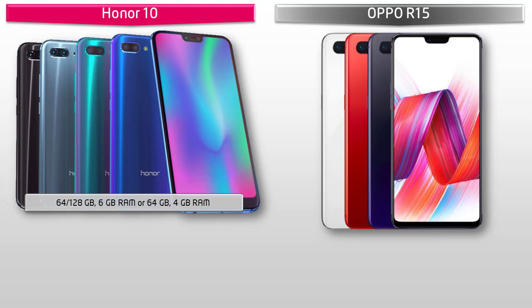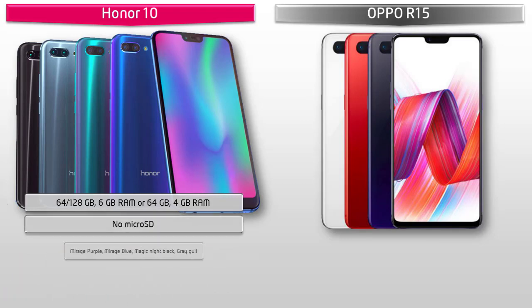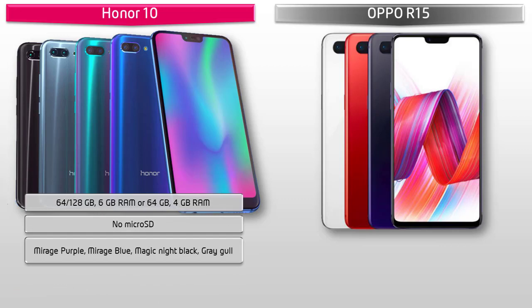Talking about internal memory, the Honor 10 is available in two variants: 64 GB and 128 GB with 4 GB RAM, and 64 GB with 6 GB RAM, but there is no microSD support. Colors available for this device include Mirage Purple, Mirage Blue, Magic Night Black, and Gray.